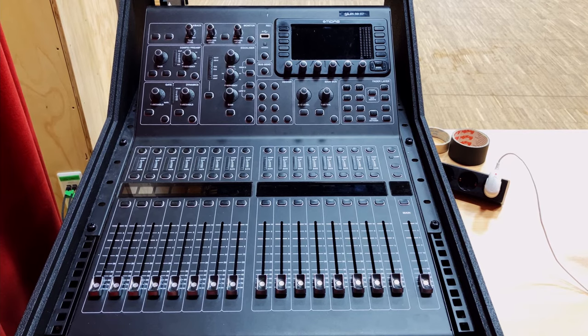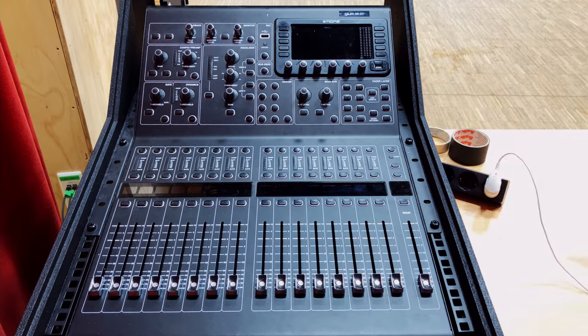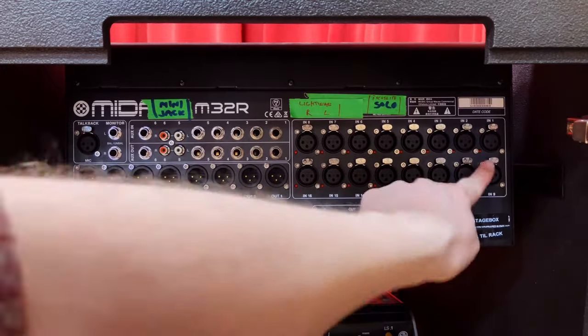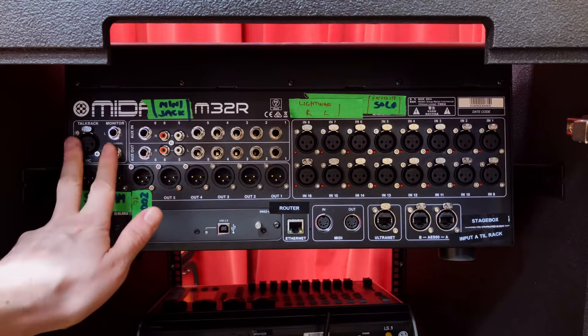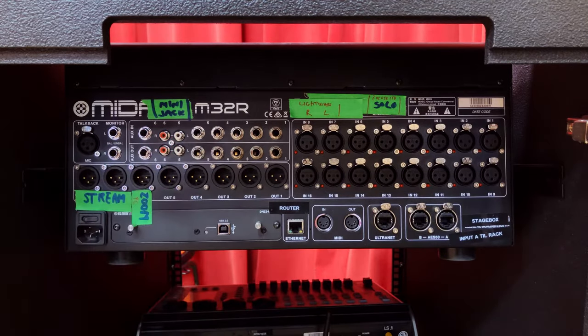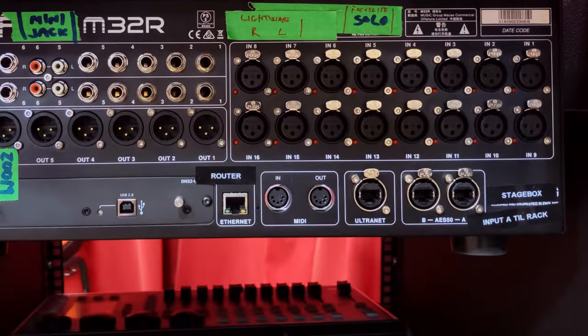This is an M32R, currently mounted in a rack, but you'll get the idea. Whether it's an X32 or a full-format M32, the principles remain the same. Let's look at the back. Here's our input section, our output section, and our auxiliary inputs and outputs. There are also monitor speakers and talkback, which we won't cover in this video — I'll leave a link below. What we're interested in right now is our AES system, which we're going to use to connect to our stage rack.